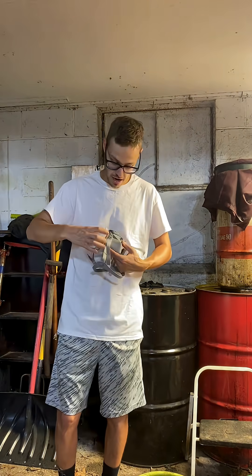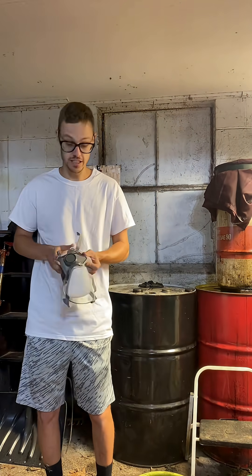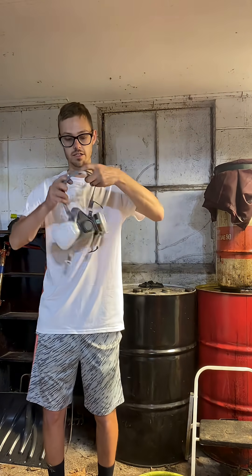There are a couple rules I live by. First one: stay free. Gotta stay free. And second is safety. I have this respirator here. Gotta stay safe.